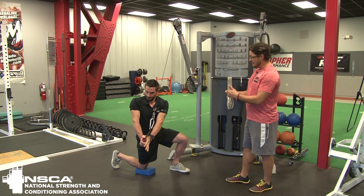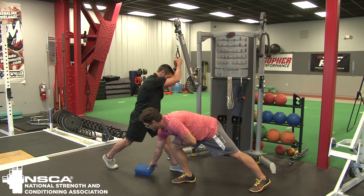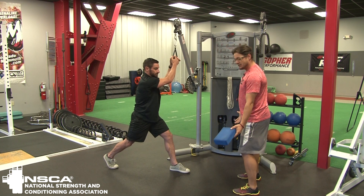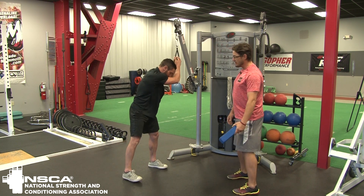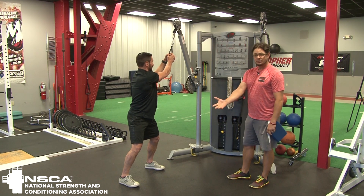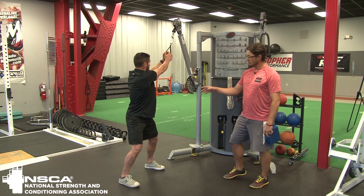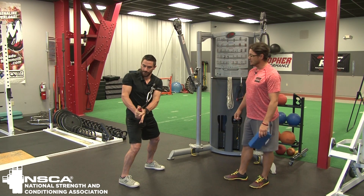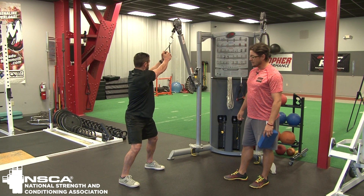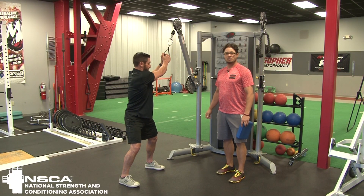Now, if we take that and progress, the next step is to have him come to a standing position. He's going to go even stance, which is going to allow him to be fairly stable in a nice athletic position. And now he's going to do the exact same motion from there, chopping nice and controlled, coming down and across. You'll notice he's doing a really nice job keeping that lower half anchored in and all the rotation is coming from the top end, which is where we want it.